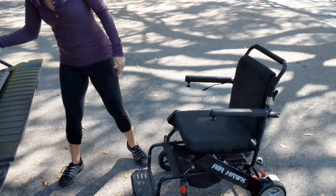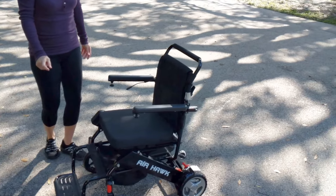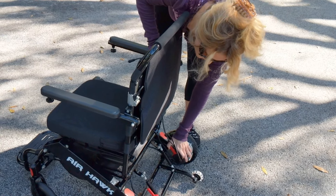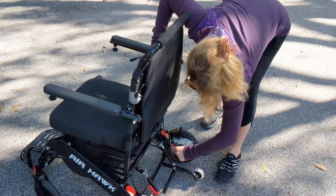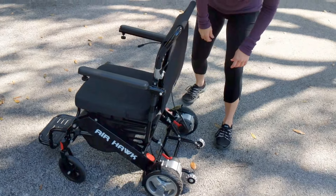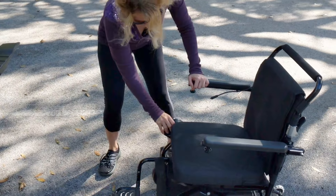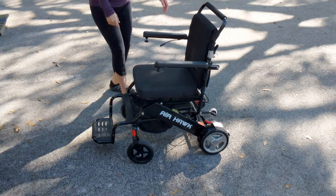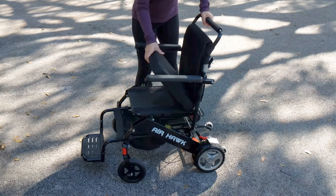We're going to take the spare battery out — you just took five pounds out of that chair. We're going to unplug the other battery. We're going to lock or unlock the chair to make the wheels very easy to deal with, just as easy as flipping a light switch. That other battery takes another five pounds out, so right now we're looking at a forty-one pound frame on that Airhawk.